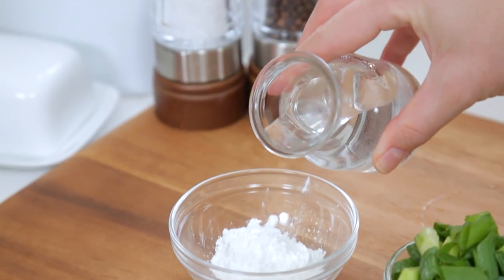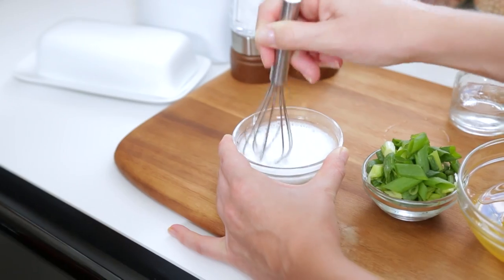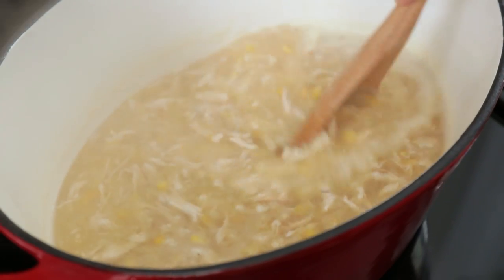Once the soup has finished simmering, we are going to thicken it up with a traditional cornstarch slurry. I've got a tablespoon of cornstarch and I'm just going to add a little bit of water to that, give it a whisk, and then pour it into my soup. As I stir it, it's going to thicken up and become nice and rich and delicious.